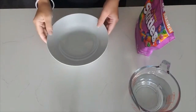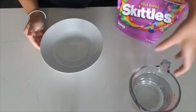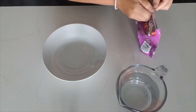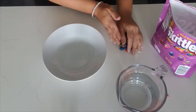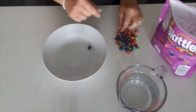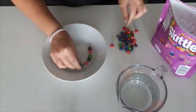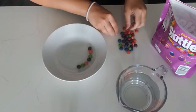All you'll need is a plate or a shallow bowl, Skittles, and water. First, what you're going to do is lay your Skittles into your bowl or plate. I recommend doing a little pattern. I'm going to do purple and pink and green, and you're going to make it go into a circle right at the bottom of your bowl.